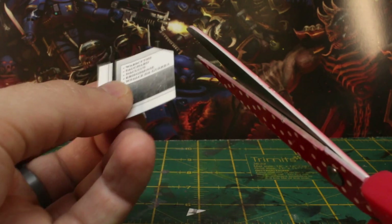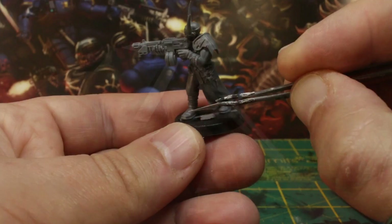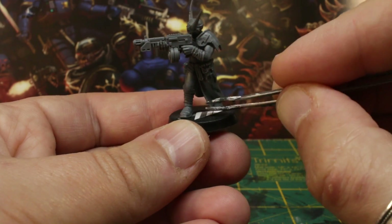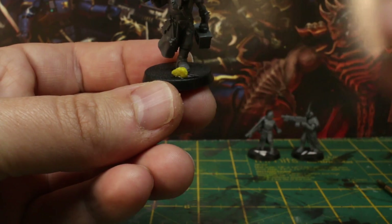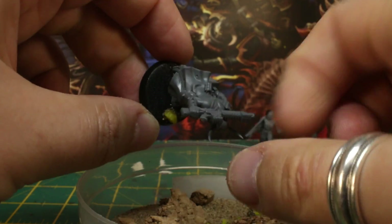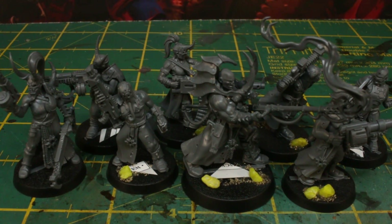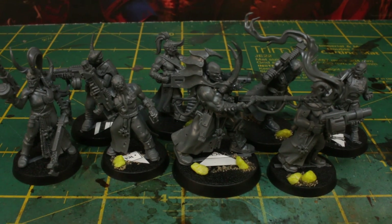To tie the bases in with the rest of my set, I stuck some little triangles of paper to the bases to cover the slaughter grooves, added a few bits of aquarium gravel here and there, and applied sand to mimic the sparse debris of the Blackstone Fortress tiles. I think it's quite important to keep any basing elements you add quite random. Placing them too uniformly, say by always having a piece of debris between their legs, just looks a little bit too monotonous.